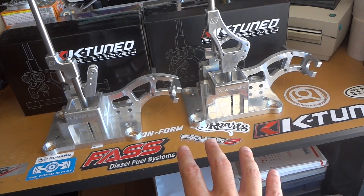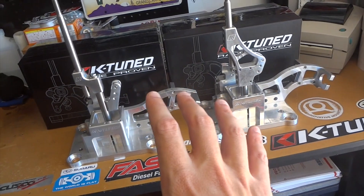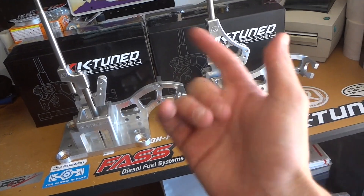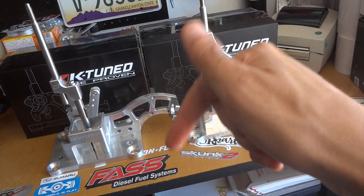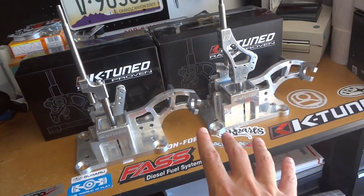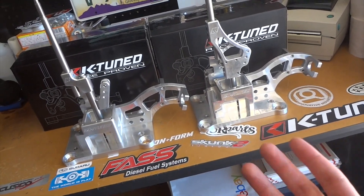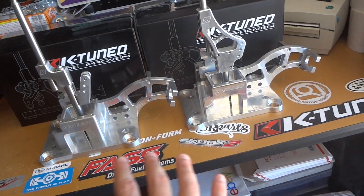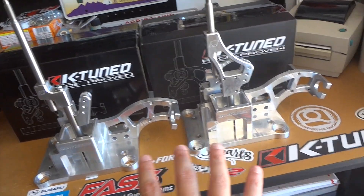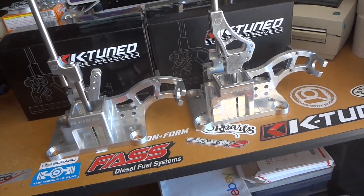This is the K-Tuned shifter box for the K-series swap and the stock RSX. This is not for the B and D series guys — that's totally different. I've done the other shifters for the B and D series and I can link them down below in the description. I wanted to do one for you K-series and RSX guys because we did get a few comments asking about this. I made a video in the past going over each one, but I thought I'd make one today showing them side by side so we can go over the slight differences they made.